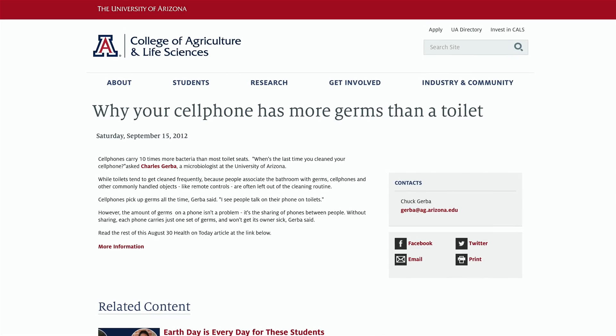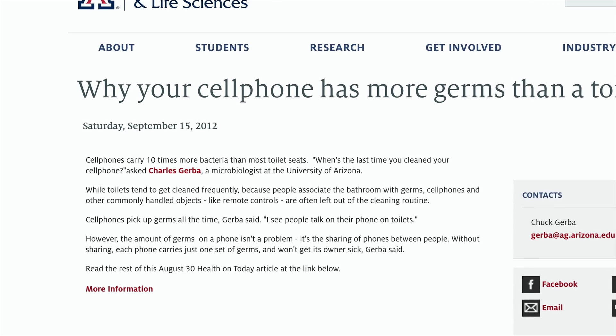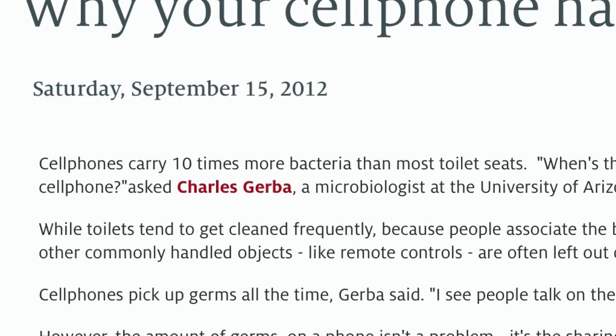We touch our phones all the time. So the question becomes, can our phones actually be carriers for this virus or other germs and bacteria? And the answer is definitely yes. A microbiologist from the University of Arizona said that the iPhone or any cell phone carries 10 times the amount of bacteria as the typical toilet seat. So yes, we definitely need to disinfect our phones.